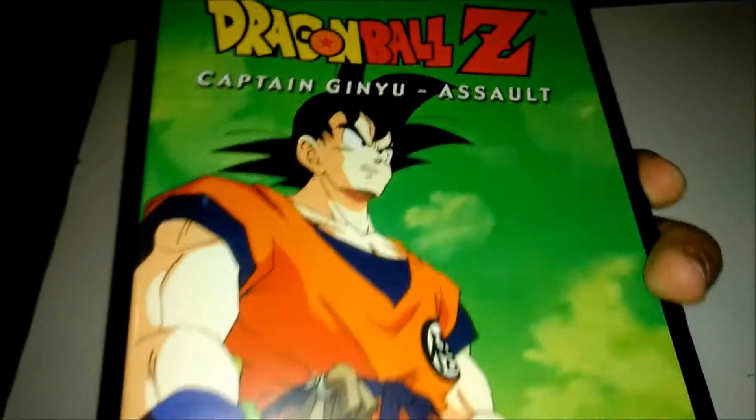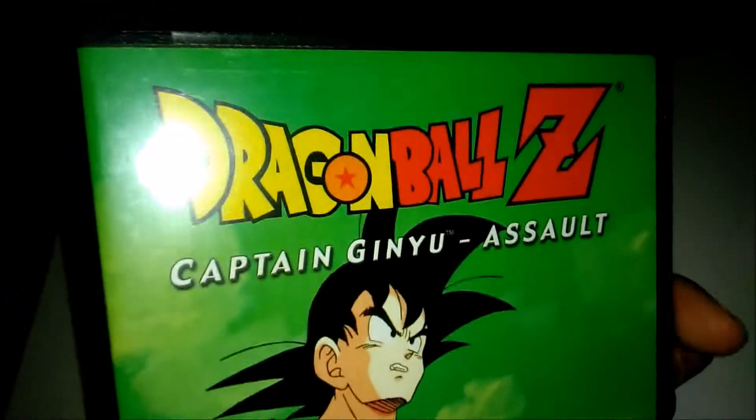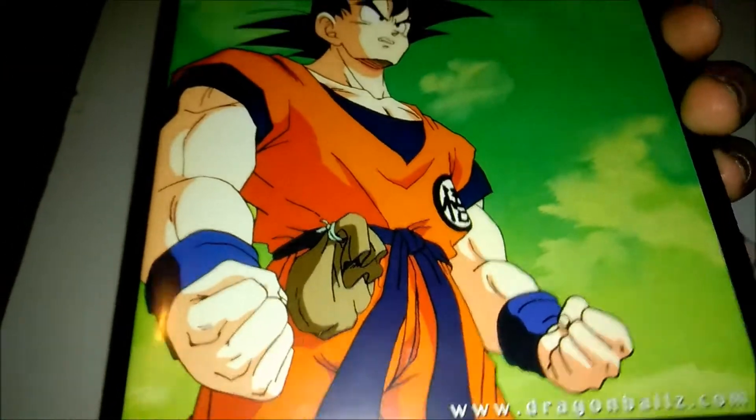I've been finishing up the Pioneer DVDs with the Ocean dub, and now I'm gonna see how jarring it must have been for people back then — those fans from the late 90s — to have their Goku replaced by Sean.